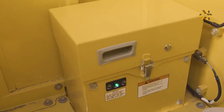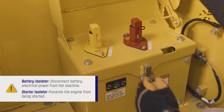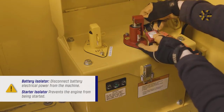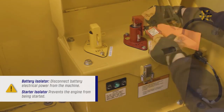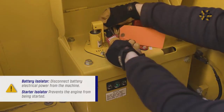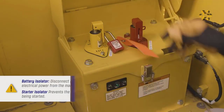Do not engage the battery isolator until the green system operating lamp stops illuminating. The battery isolator can be engaged and locked to disconnect battery electrical power from the machine. The starter isolator can be engaged and locked to prevent the engine from being started. These isolators are usually locked during machine maintenance.